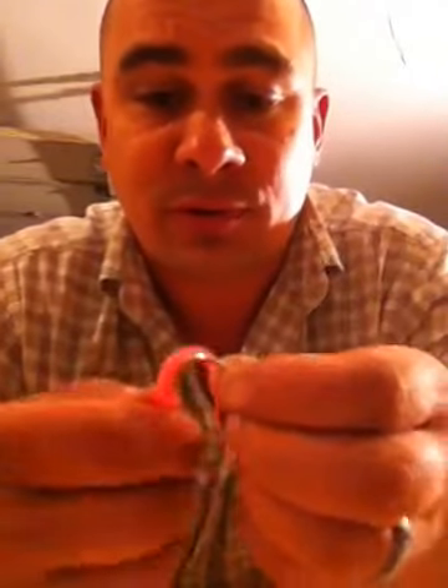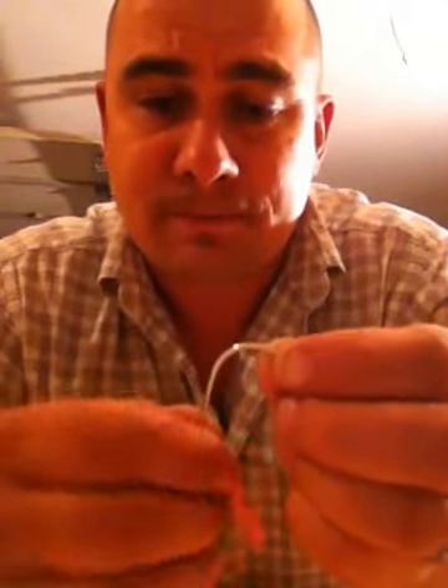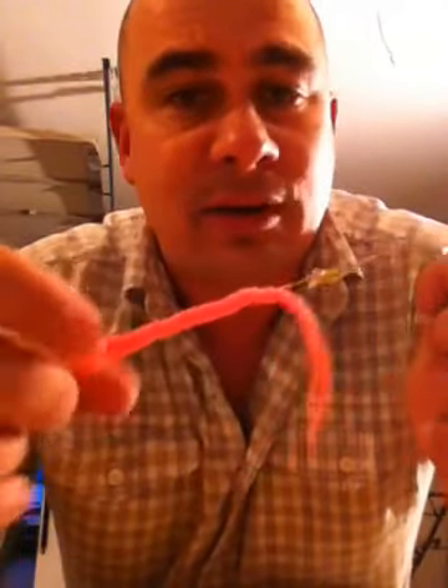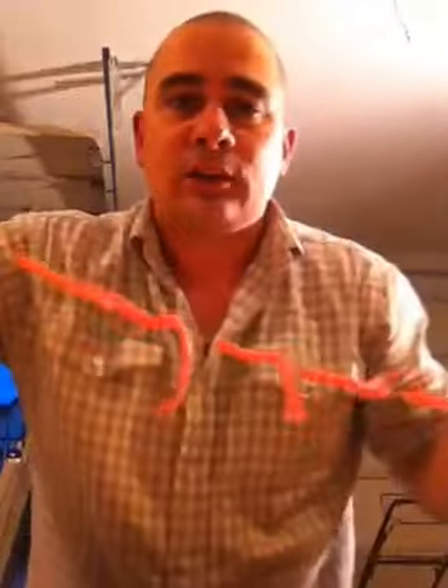It is a lot easier with real worms. So as you can see, we've threaded it so it's on the line. The real worms are going to look just like this. Basically what I use all the time is about eight worms per bait-up, so it's going to look like this for now.